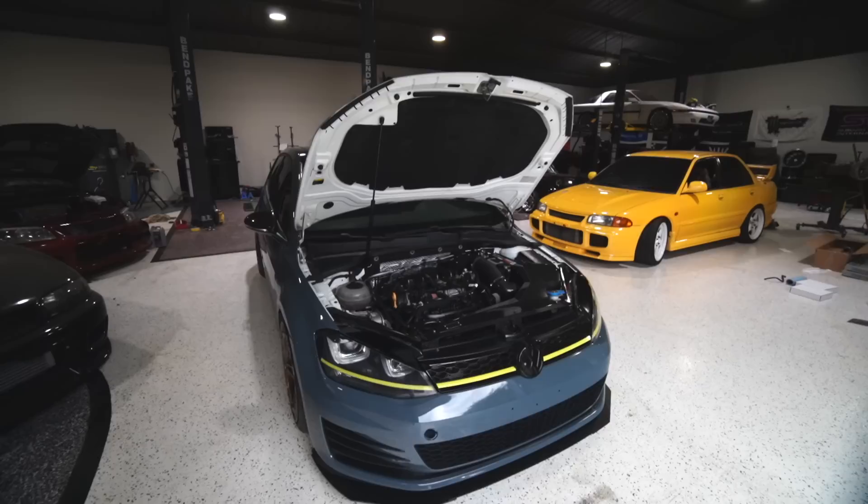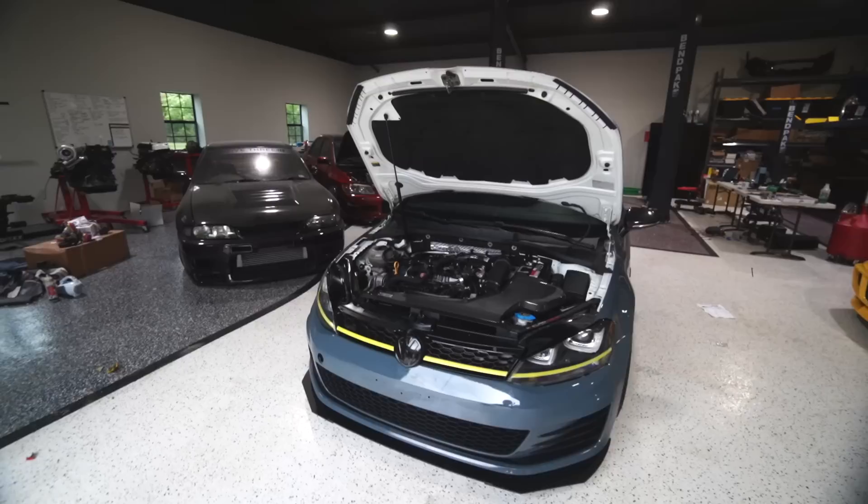Make sure you guys head to 5threesupply.com — every five bucks you spend there gets you one chance to win this Mark 7 GTI with that carbon fiber dome.